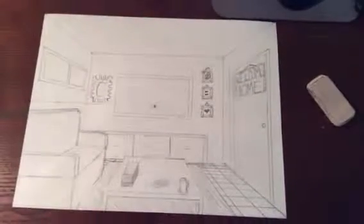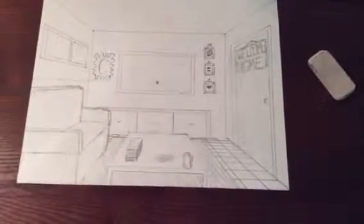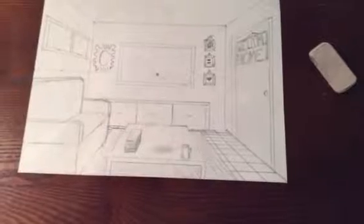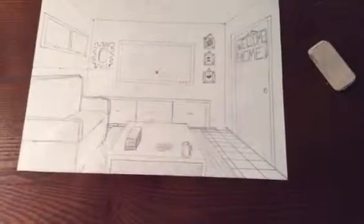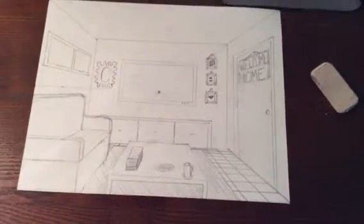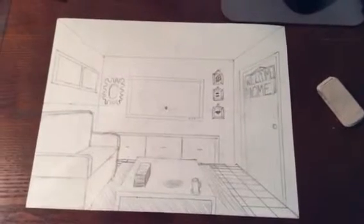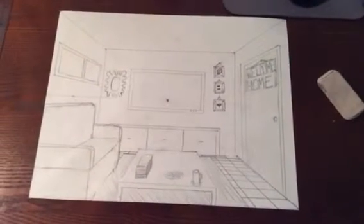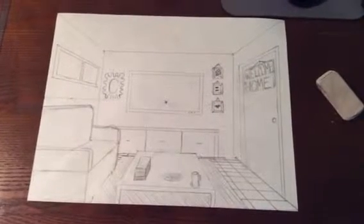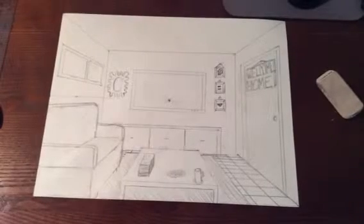I've gone through and added some tile floor, rug, a drinking cup, plate of food, a stack of papers, magazines, or any sort of mail, along with the mirror and some artwork on the walls. I think that's pretty much how much you should get done for your rough draft before you transfer it over to your sketch board.